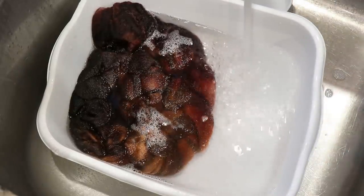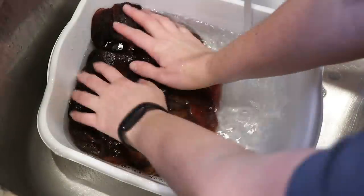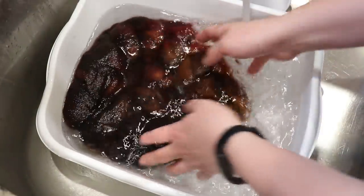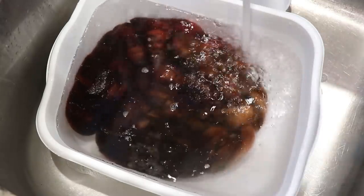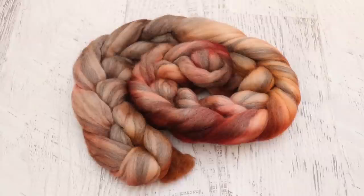Now let's rinse out the soap. I think we are good — I don't think I'm seeing any color bleeding. So I am going to go ahead and put this fiber through my spin dryer with the yarn, hang it up to dry, and then we'll come back to take another look at it. This fiber turned out so pretty.